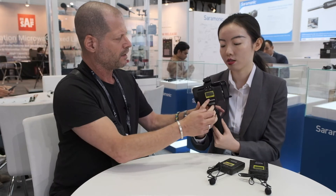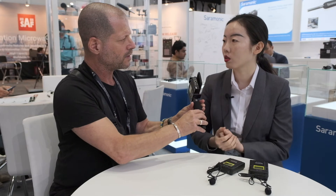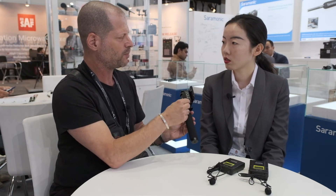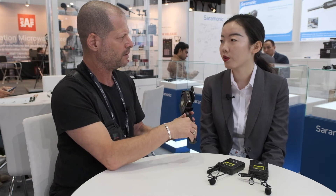So you can connect your XLR microphones, and it provides phantom power to your microphone. This connector is a mini XLR, and a mini XLR to standard XLR adapter cable will also be included in the kit.